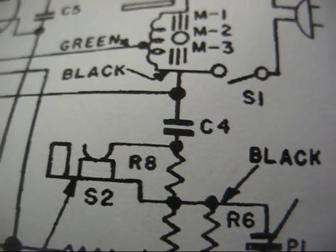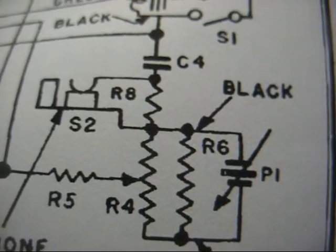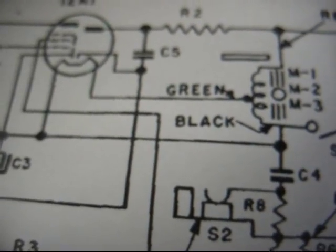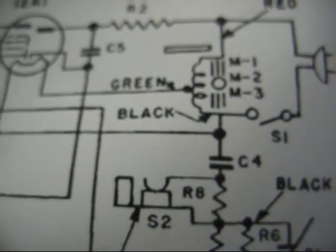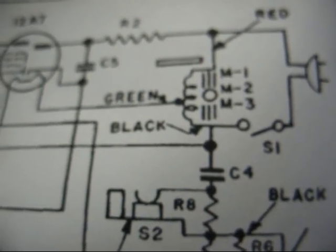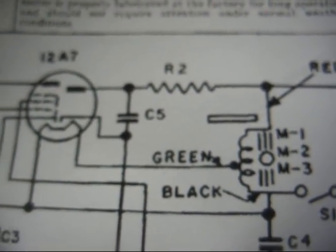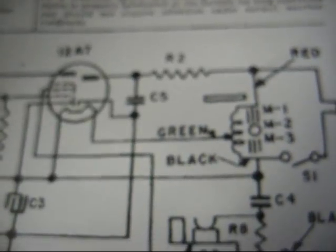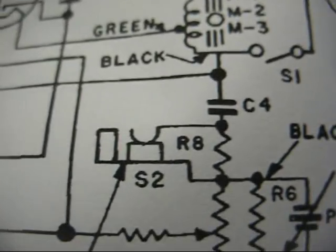Looking at those two molded capacitors, C4 and C5: C4 appears to be just an isolation cap to isolate the signal ground — as in the cartridge and the microphone jack — from the B-minus circuit ground. That's nice that they thought about that; at least you won't get killed. You might get a shock, but you shouldn't get killed with that in there. C5 connects between the plate and cathode of the rectifier — I think that's probably some kind of RF suppression, and if that cap goes leaky we could have all kinds of squealing going on. So we'll go ahead and change those; they're probably leaky as all get-out anyway.